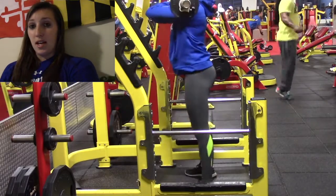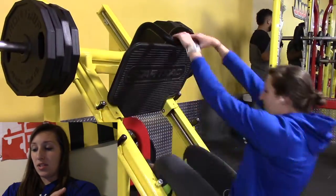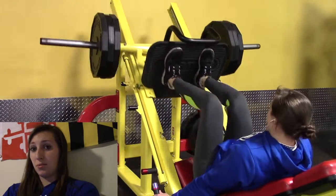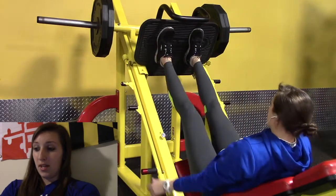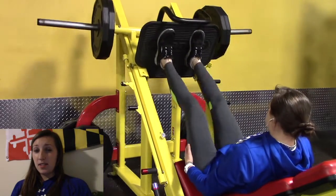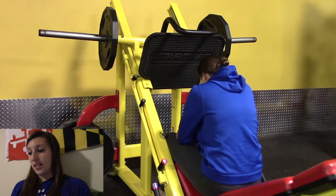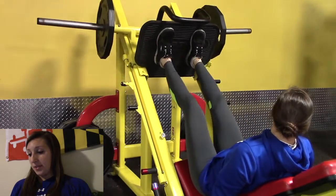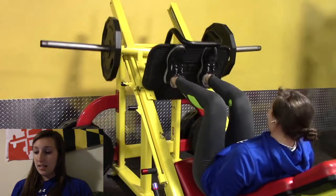Then this is the leg press — this is my third set. What I do is one plate, two plates, three plates, four plates, then back down: three plates, two plates, one plate. With four plates it's five reps, three plates it's ten reps, two plates it's fifteen, and one plate is twenty reps. Really felt it on the last one — you can see me taking a minute because I was not feeling so hot. Just finishing out, making sure I don't lock out at the end.